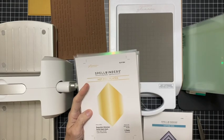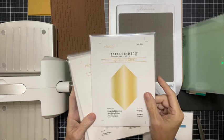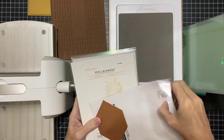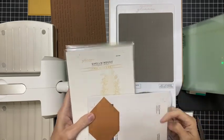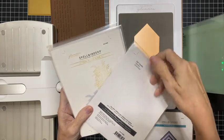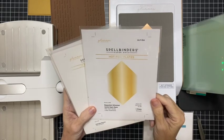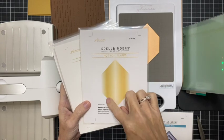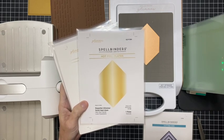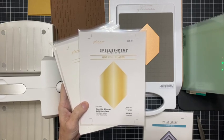Very, very useful — there are 14 dies in that set. Then there's the Essential Glimmer Solid Hexi Gem foiling plate. We will foil today — matter of fact, let's go ahead and get that heated. This one here is a solid foil plate, so when you foil on it, it will foil the whole entire surface. It also can be used for reverse foiling and also double foiling, and I do have a card coming up with a sample of double foiling on it.